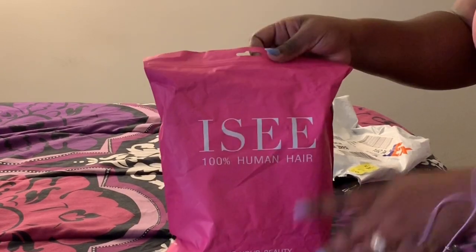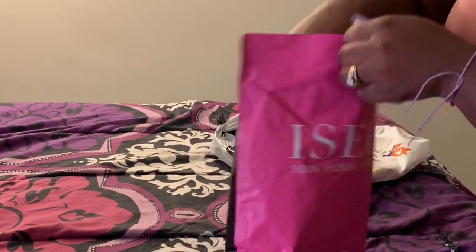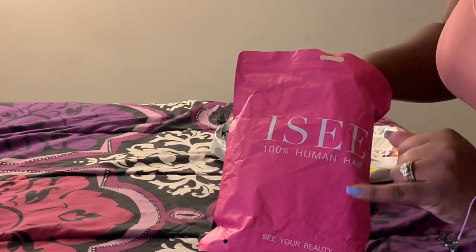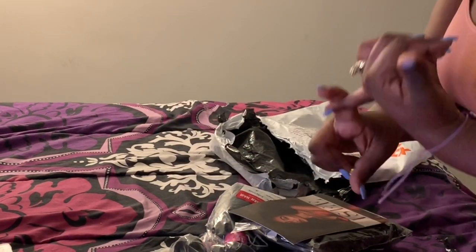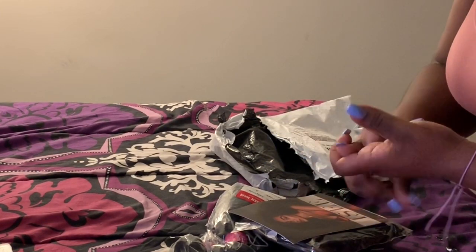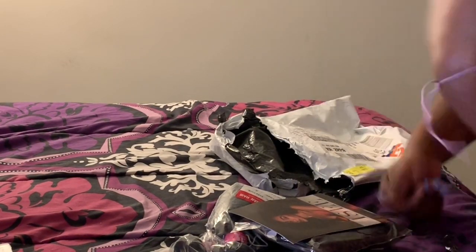Inside it comes with the usual IC package — the pink pack. This is my second time getting this exact same hair, but this time what I got was all 16 inch: a 16-inch frontal and three 16-inch bundles. Last time I had gotten a 16-inch frontal with 16, 18, and 20-inch bundles, but I felt like it was too long and I had to cut it.